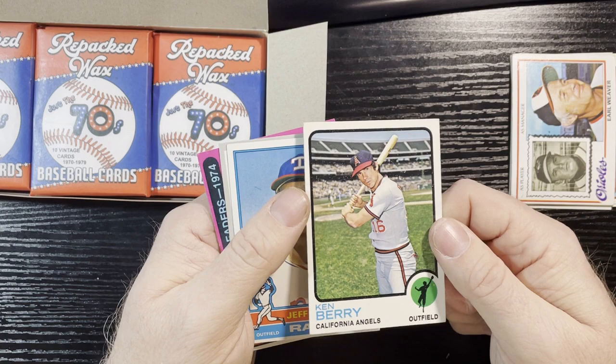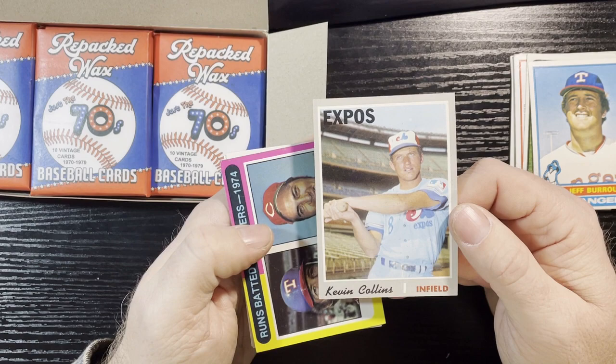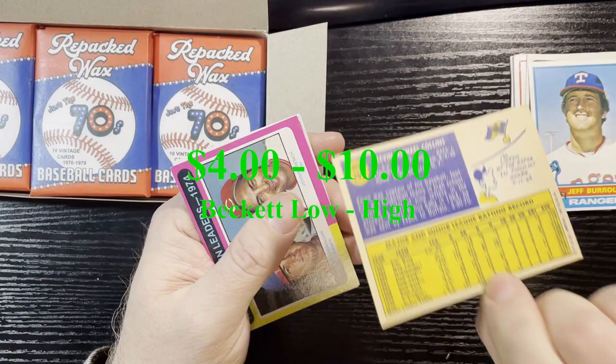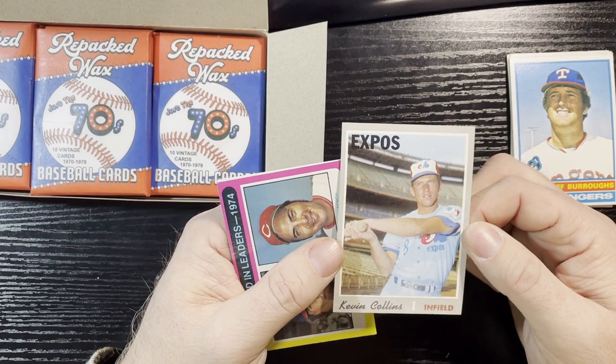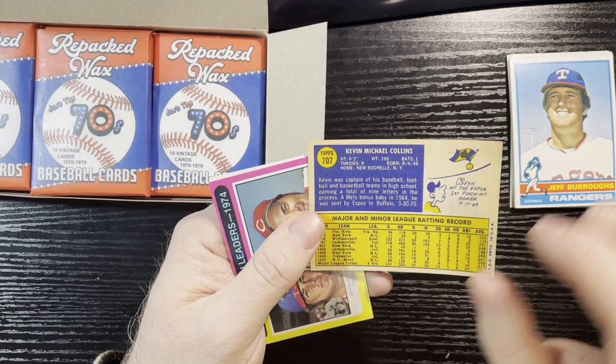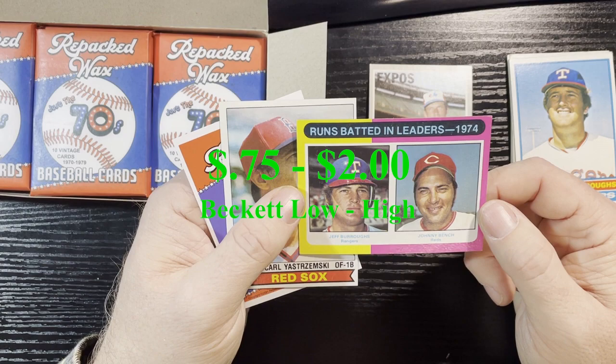Earl Weaver 1978, Ken Berry 1973, Jeff Burroughs 1976 from the Rangers with a soft corner. Our first 1970 card: Kevin Collins — really weak corner there, unfortunately. But it is high-numbered, card 707, so that counts as a hit. High number cards, even in harder condition, still have good value, so we're going to set this aside. Looks like he played for three years; don't know much about Kevin Collins, but it's a high number card.